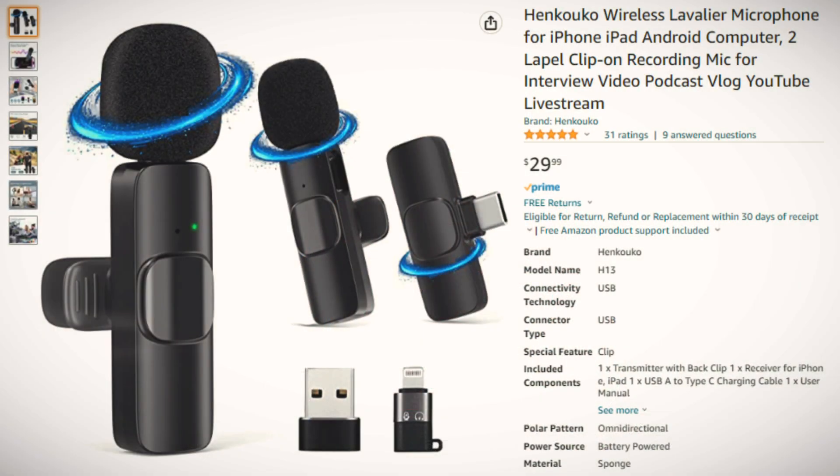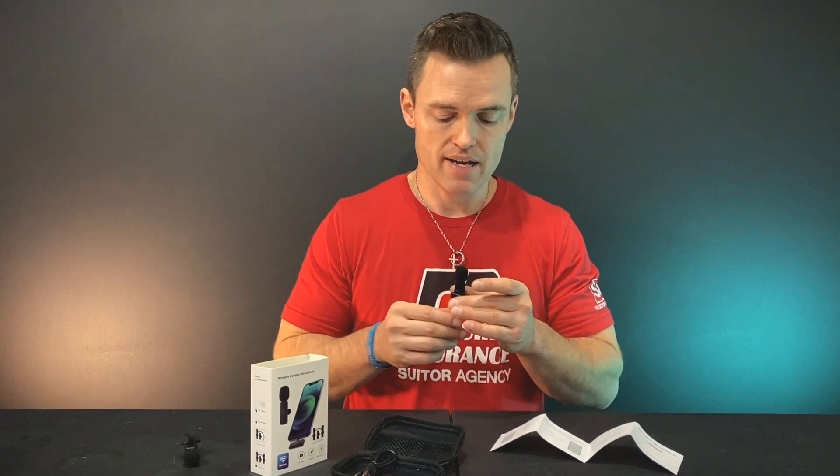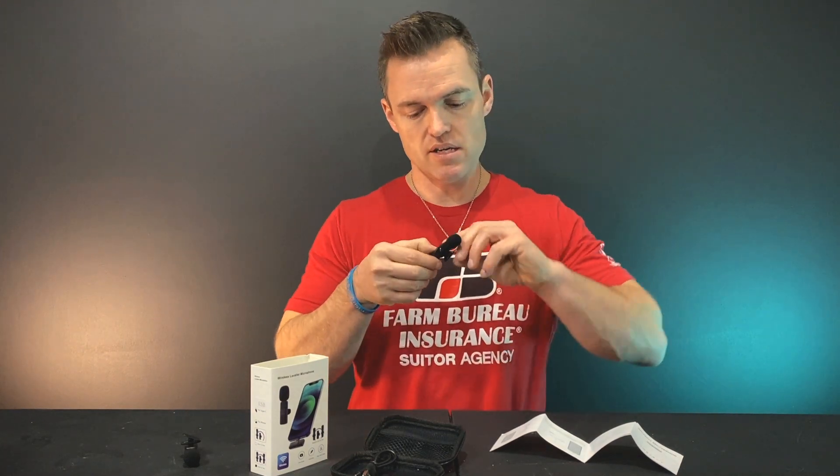It makes a lot more sense now why there's a 65-foot range — I don't know why I was thinking it just attached to the phone itself. I'm super pleased with that. It's around $25 after the discount, and it has a high level of versatility. We'll see what happens with the sound — I'm going to plug this in. You can see the mic is obviously attached here.